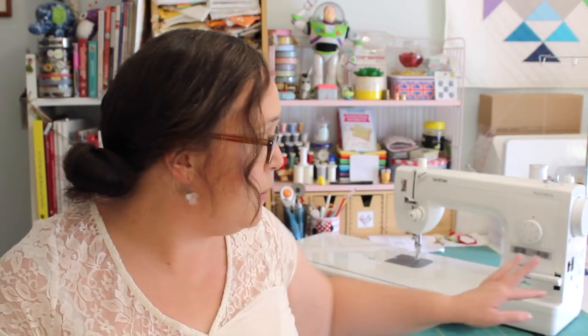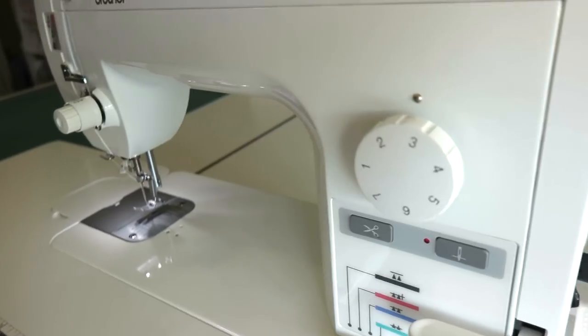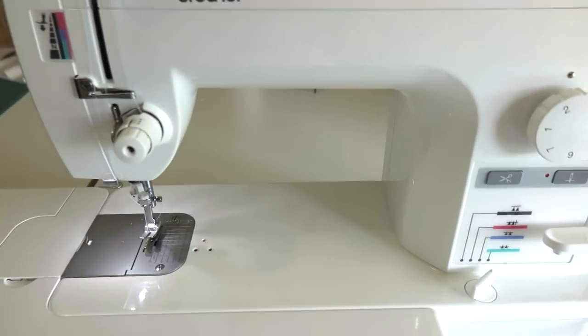Because it's not a computerised machine, it is really, really easy to start up. It's pretty much just flicking the switch on the side and it's ready to go. Whereas with my previous computerised sewing machines, I would turn it on and then have to select the stitch I want and make sure everything was in the right place before the machine was ready to go.